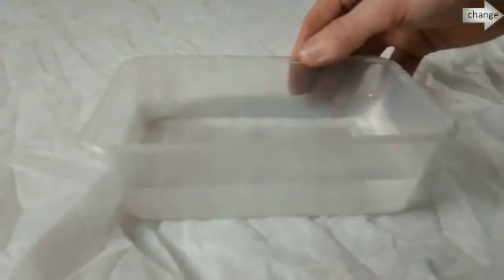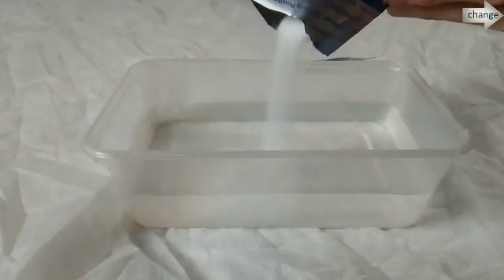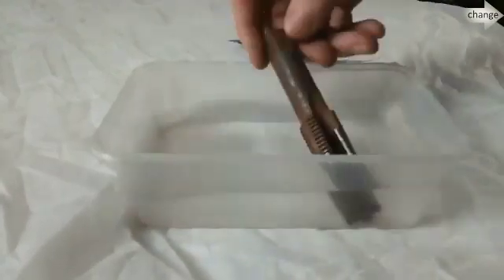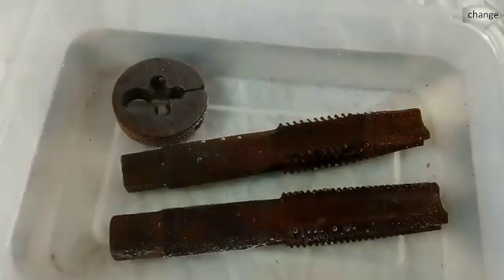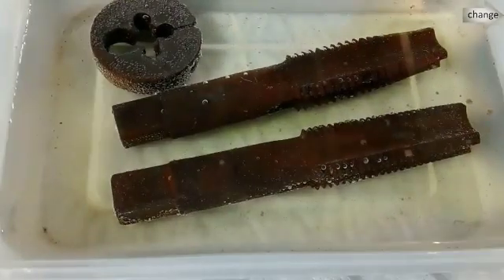You want to get yourself a little basin, put some water in it, get some citric acid, and pour the citric acid in. Give it a good stir around, and then just put your taps and dies in there and just leave them. This is sped up at like 20 times — you can see the colour changing. I turned the camera off and kind of forgot about it.